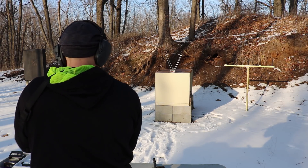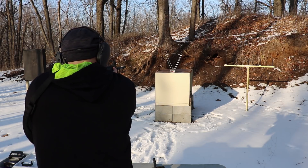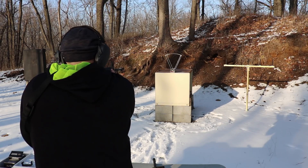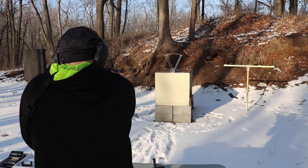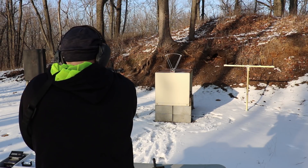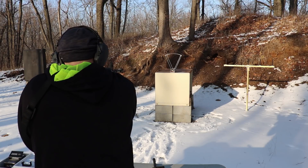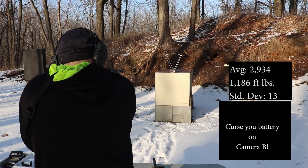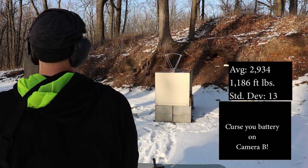The EnoTech battery's dead again — doesn't surprise me. 16-inch barrel velocity readings: 2930, 2923, 2949, 2949, 2923, 2936, 2936, 2917, 2923, 2956.